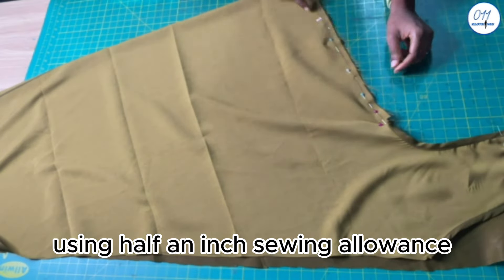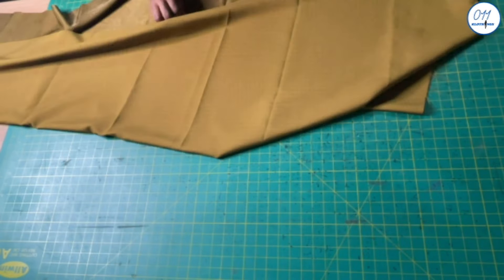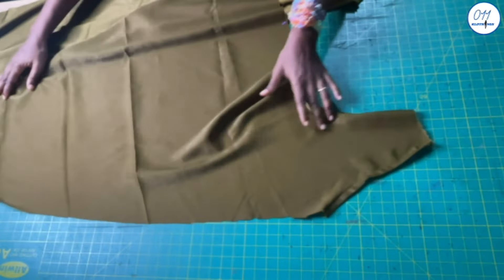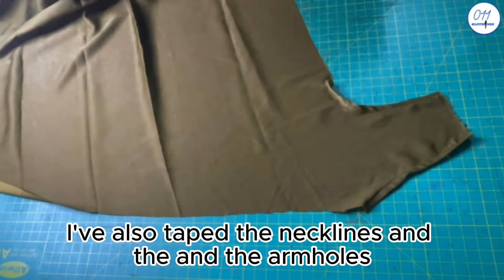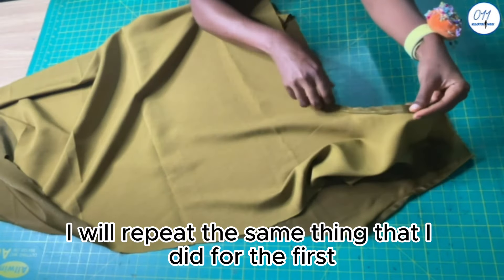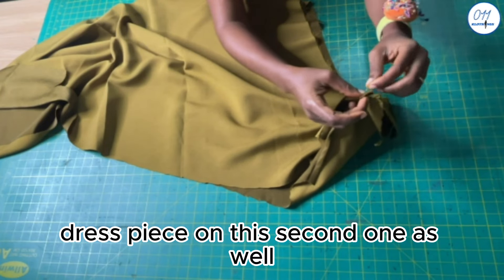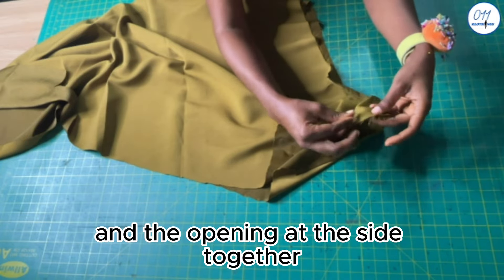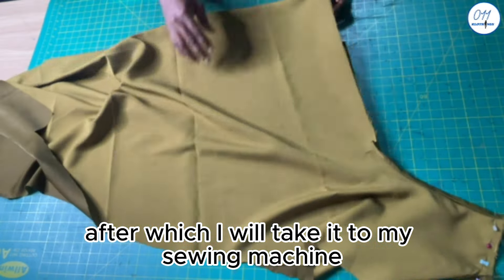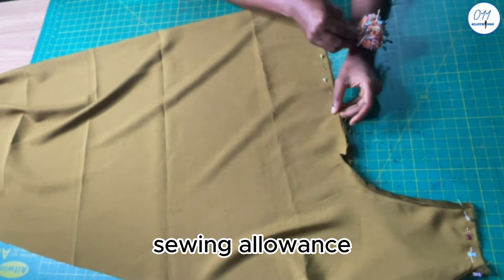This is the second piece for the dress. As you can see, I've also taped the necklines and the armholes. I will repeat the same thing I did for the first dress piece on this second one as well. I will pin the shoulders and the opening at the side together, after which I will take it to my sewing machine and do the stitching using half an inch sewing allowance.